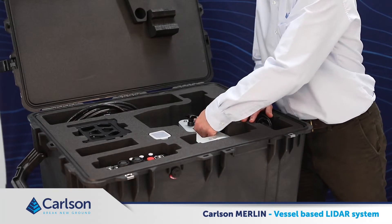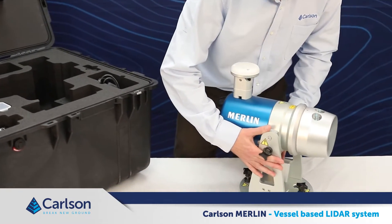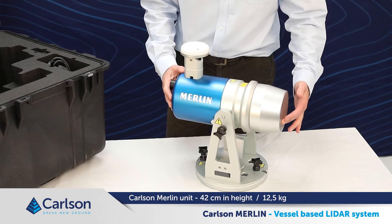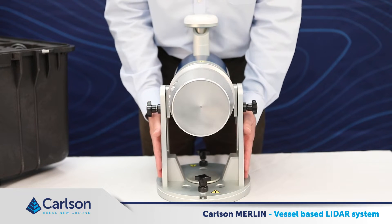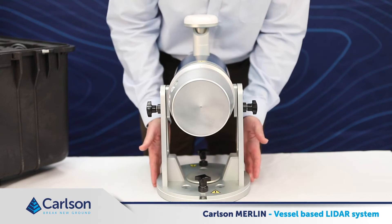This is the Merlin itself. It weighs around 12.5 kilograms without the mount and stands around 42 centimeters in height. The laser rotates against the main housing or pod, and this is mounted between two A-frame pillars that sit on a base plate. The structure is designed to make mounting the system on a vessel very simple, straightforward and flexible.